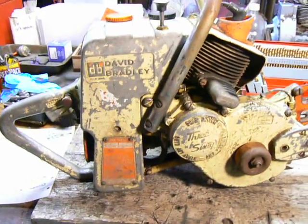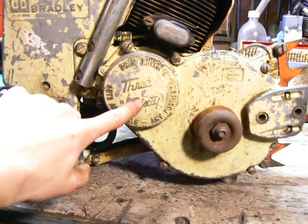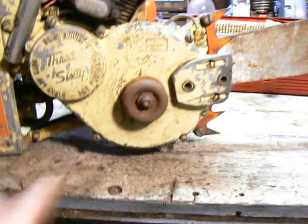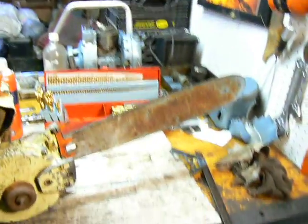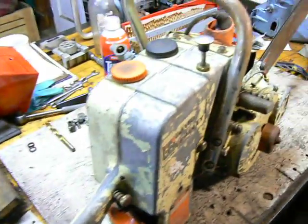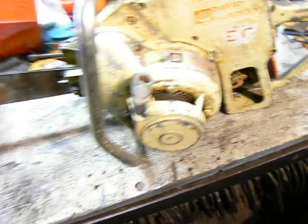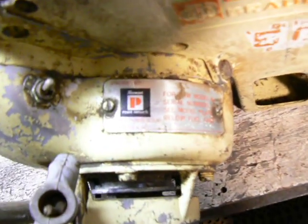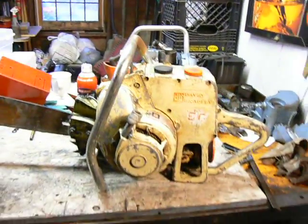The first one is this David Bradley. It's a gear drive, 360. It says it cuts any angle, any position. I think it's got about an 18 inch bar on it, no chain. Seems like it's in pretty good shape, though it's pretty heavy too. There's a plate on it that says it's powered by a Tecumseh engine.